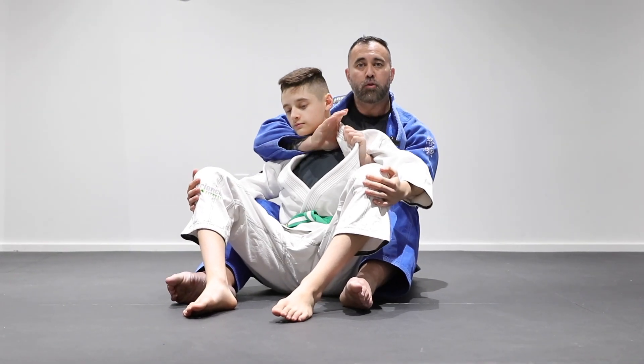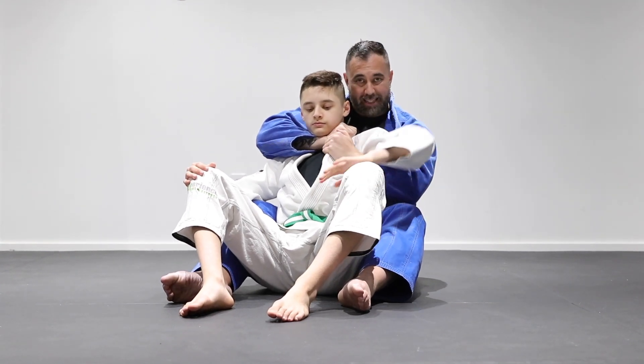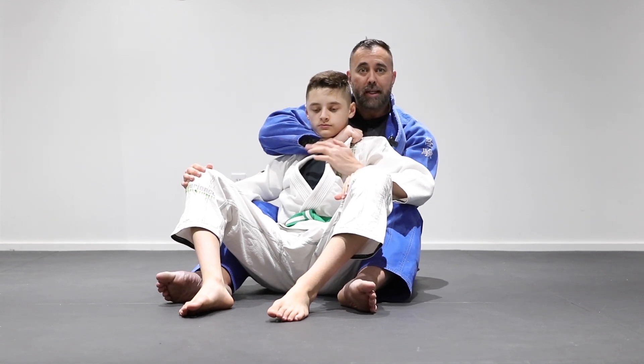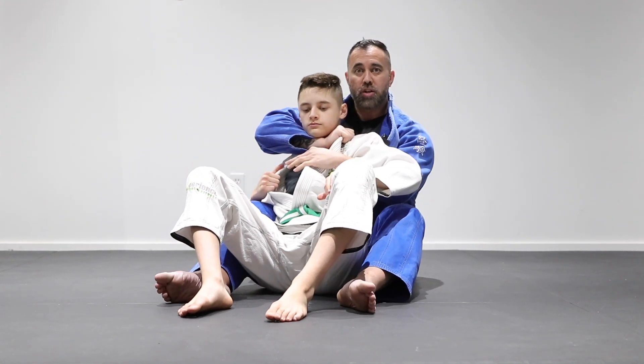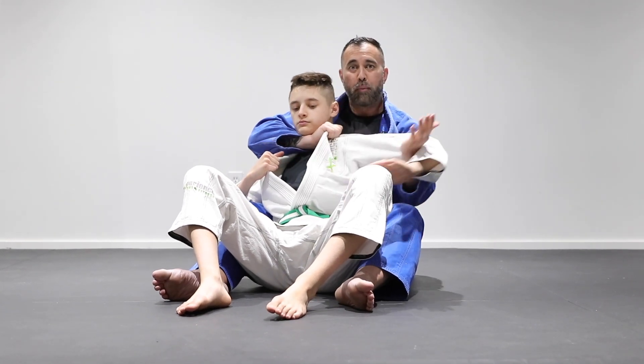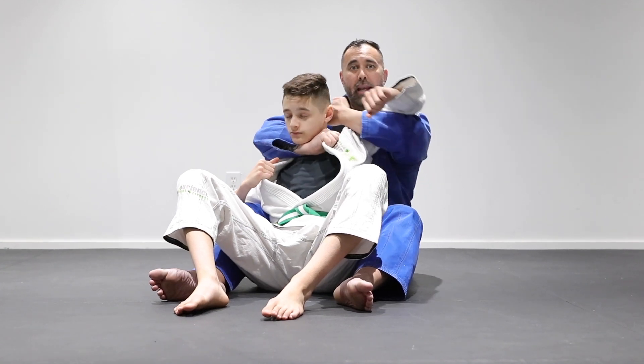For the second technique, we go over the shoulder once again, tug down to remove the slack, and grip the lapel. This time his elbow is tight so I can't reach, or he may be removing it from my reach altogether. So instead, we bring this arm behind his head — grip behind the neck — and use the same turning motion for the single wing choke.